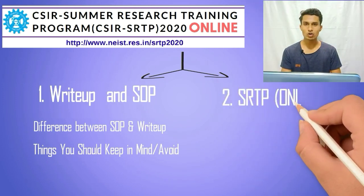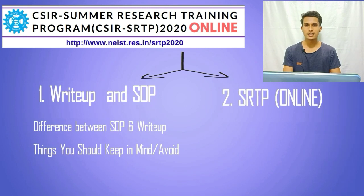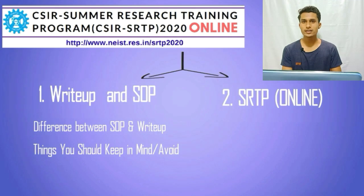The second thing we are going to talk about is the Summer Research Training Program 2020, that is SRTP 2020, which is going to be conducted online this year because of lockdown due to coronavirus.